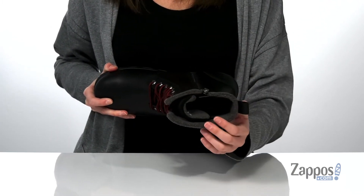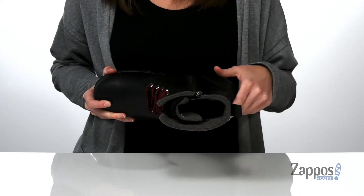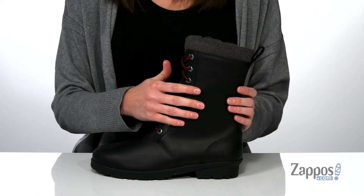Inside they have the Thinsulate insulation to trap heat without feeling big and bulky like other insulated materials. They also have a moisture wicking lining inside and a removable lightly padded footbed.